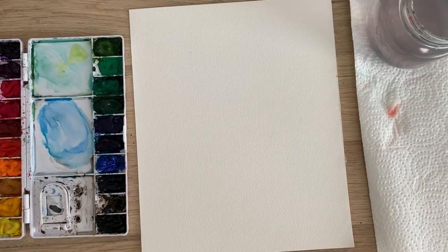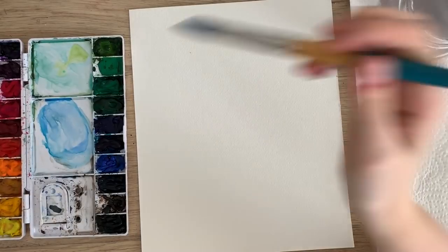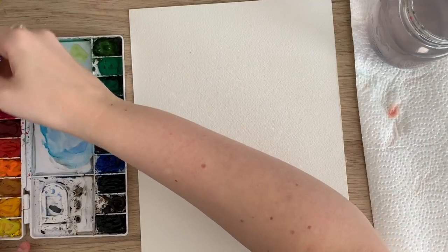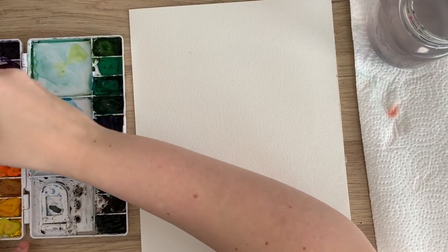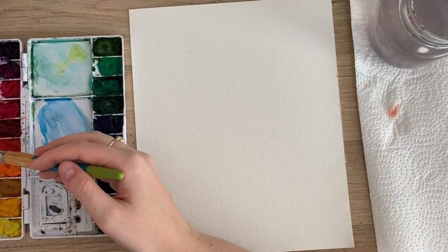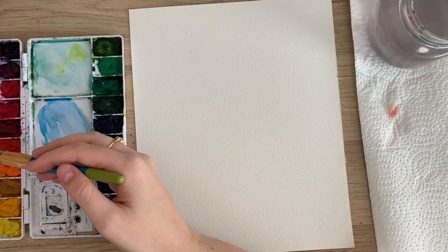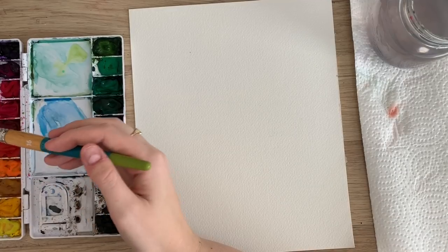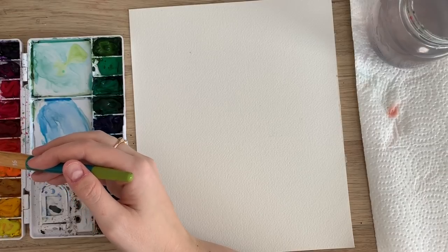Okay so the florals I'm gonna show you today are a bit more abstract and loose than I usually do, but this is a lot of fun and I feel like there's a lot more room to just be more free with it. We're gonna be using a lot of color bleeds and different shades of each color — light shades and dark shades — and it's gonna create a really nice kind of abstract loose watercolor piece.